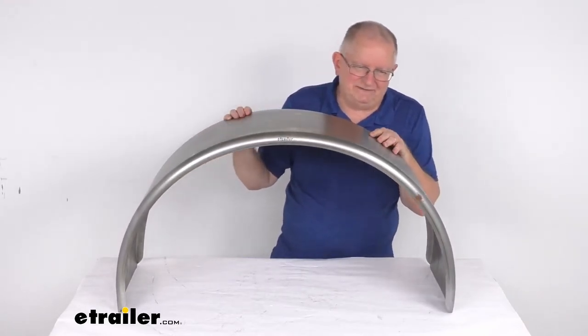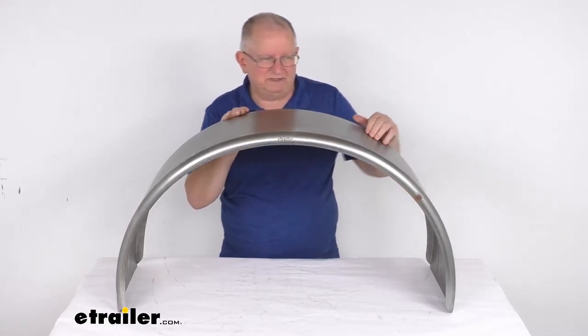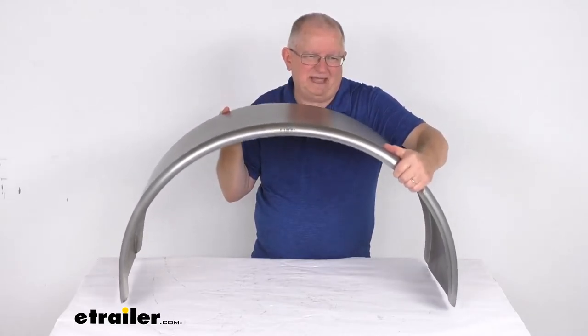The application is to fit single axle trailers with 15-inch to 16-inch diameter wheels. The weight on this one fender is right at about 9 pounds.